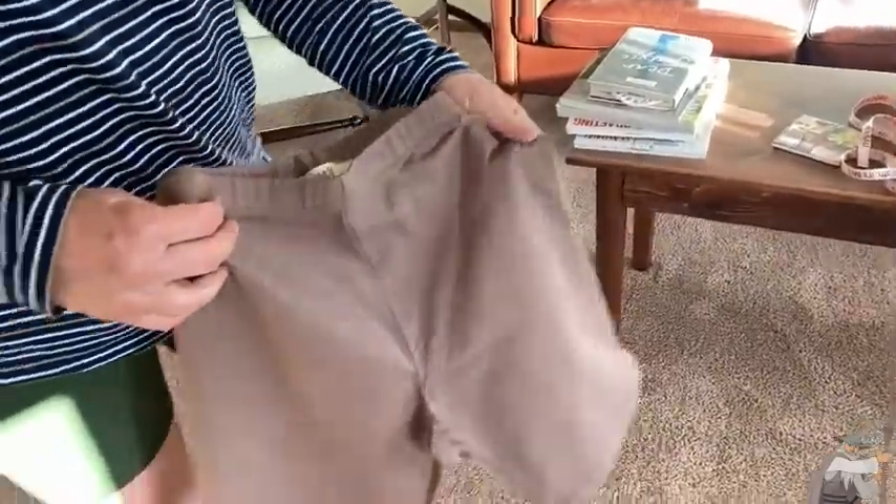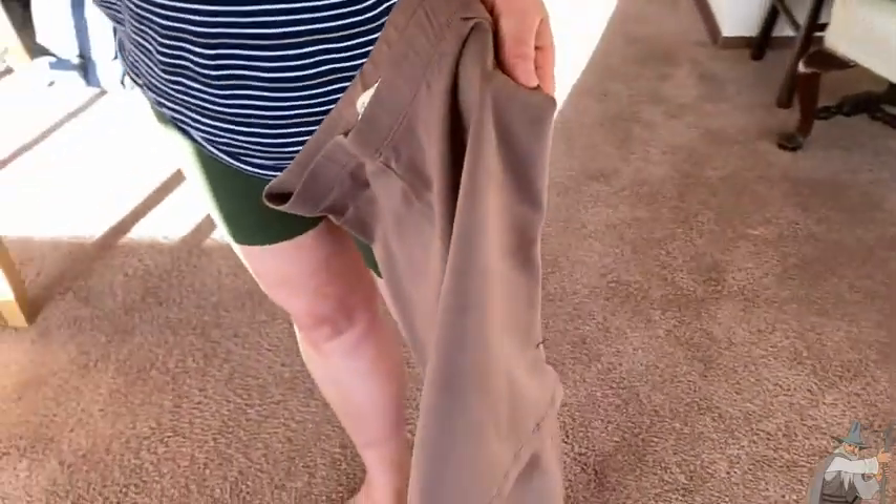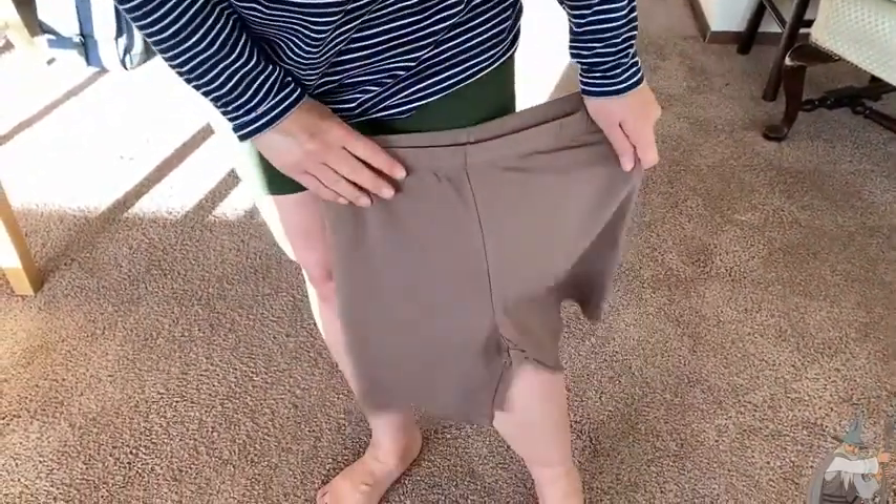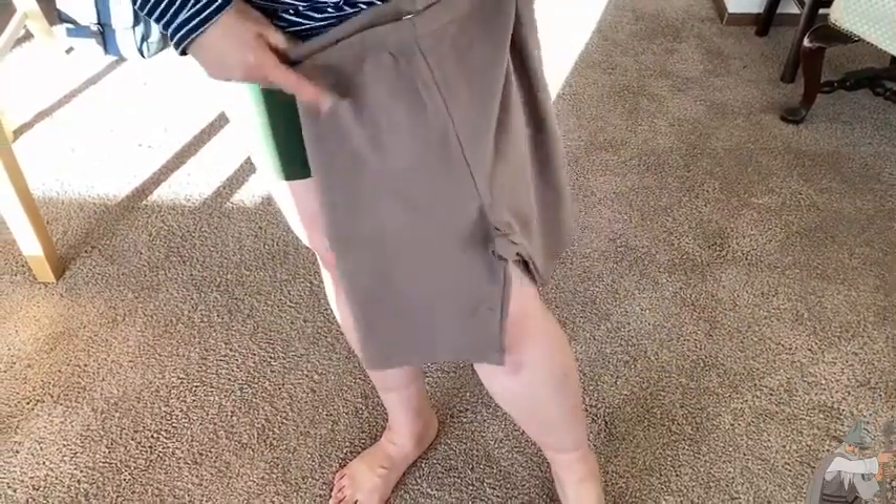I have two pairs. This is the army green color, and these are the ones called Mocha. It's nice they come in a variety of colors, because I feel like all of my shorts are either black or heather gray, and I'm really tired of those colors. So these are some nice changes, and you can see with this top I have a stripe that matches perfectly.